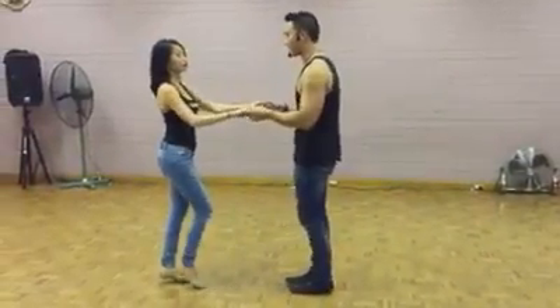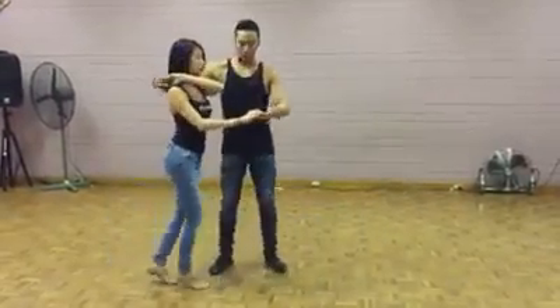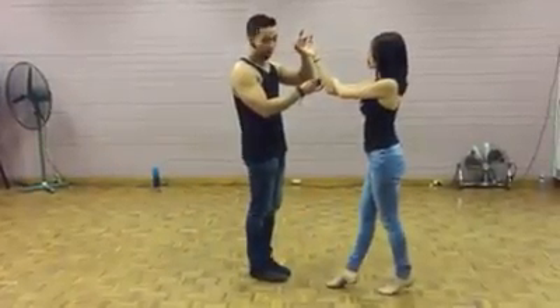From the other side we'll turn. One, two, three, five, six, seven, eight. One, two, three, five, six, seven. Good. Good.